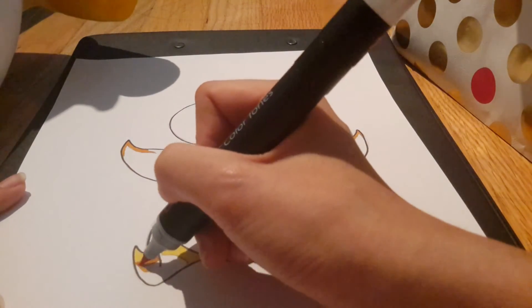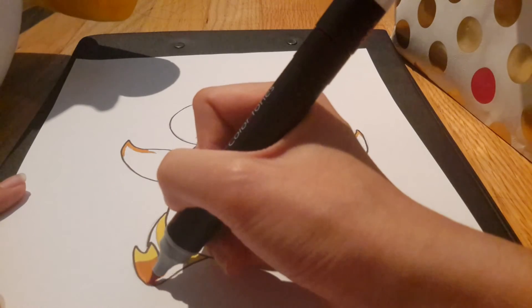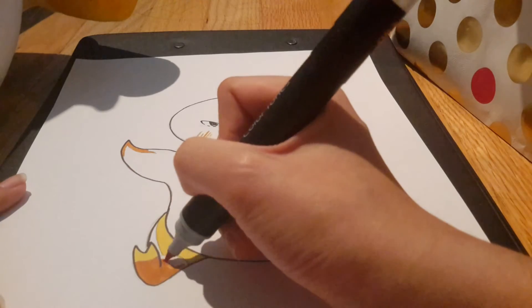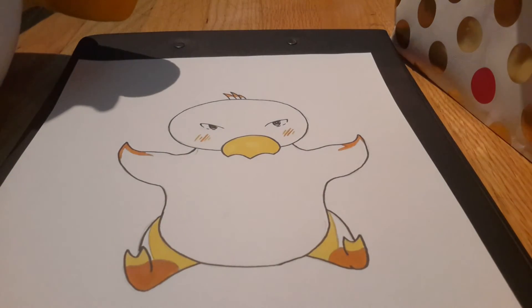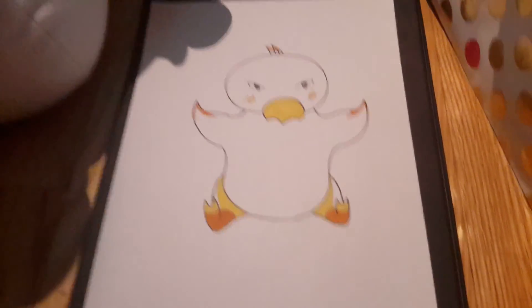He has less coloring than Pachimari because Pachimari has less white on him. Especially because I'm drawing this version of Chocobo — this version is just completely white — so it's a bit odd for me to see a white Chocobo. Then again I have not played Final Fantasy, so I don't know, are there white Chocobos? But yeah, here's my Chocobo all done.